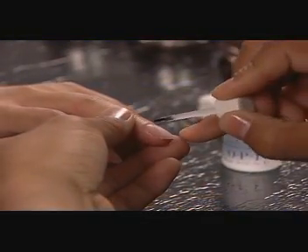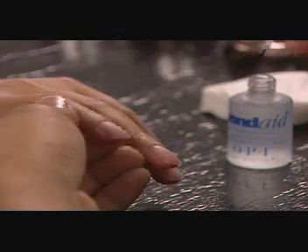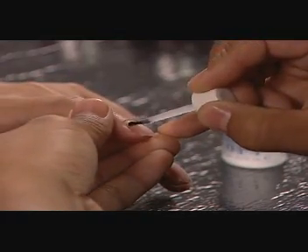Prepare the nails using the prep method shown in the nail prep segment of this DVD. After applying Bond-Aid pH Balancing Agent,